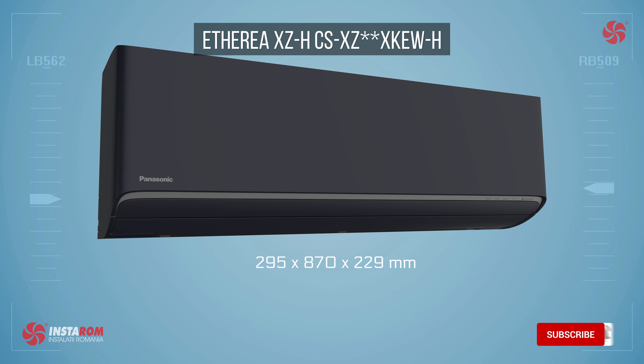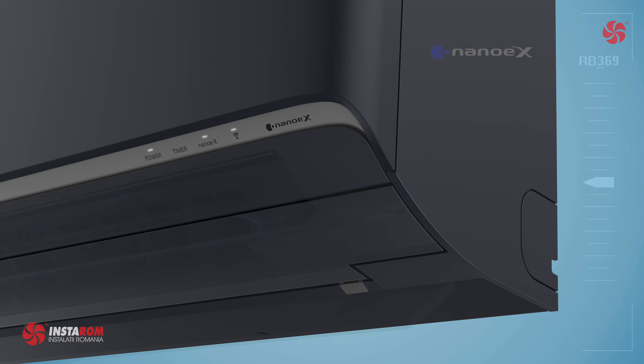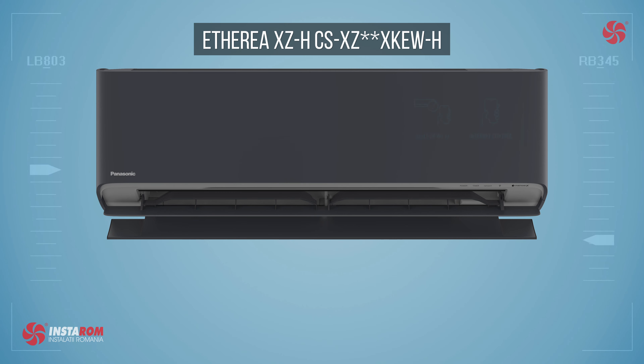The Nano X filtration system is included in these models and is Mark II. For installers, an interesting detail: you no longer need to put something behind the indoor unit to connect the pipes — the indoor unit has a support included that you can use exactly for this.